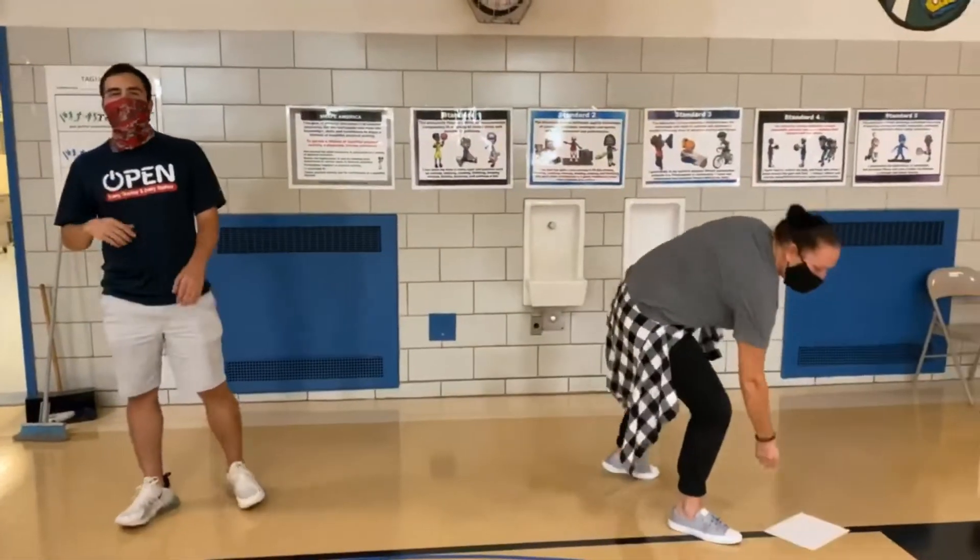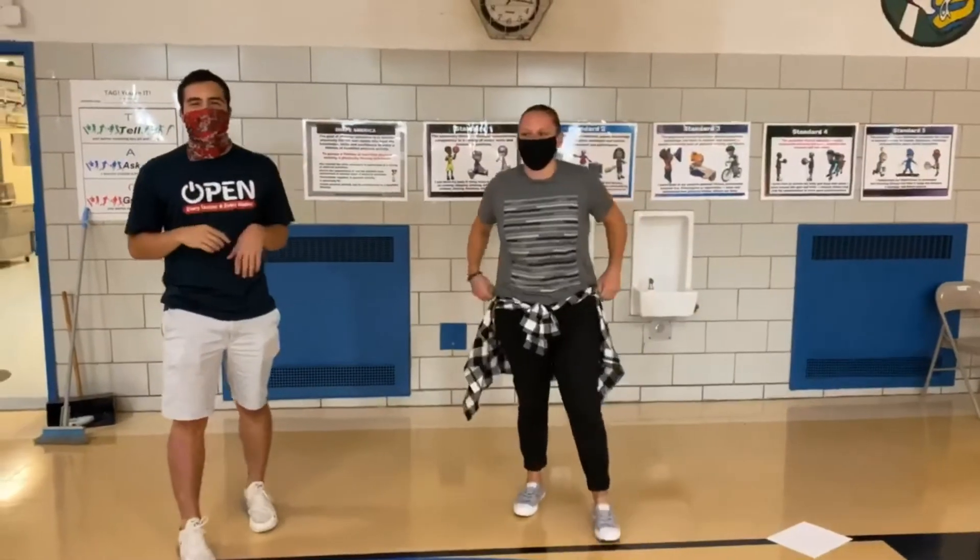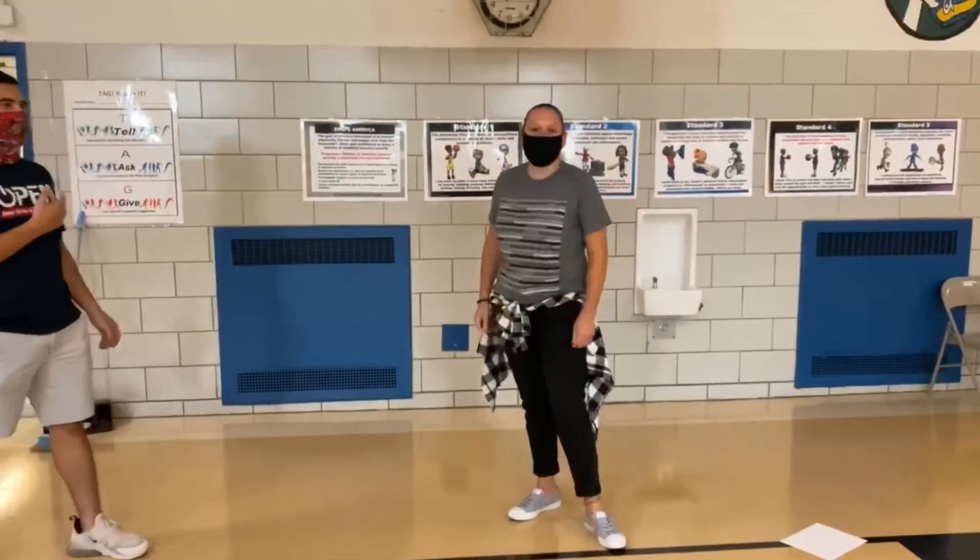And when I say 3, 2, 1, go — she's going to start acting it out. She's not going to say anything, and I'm going to guess. So Ms. Ryan, you ready? I'm ready. Alright, go.